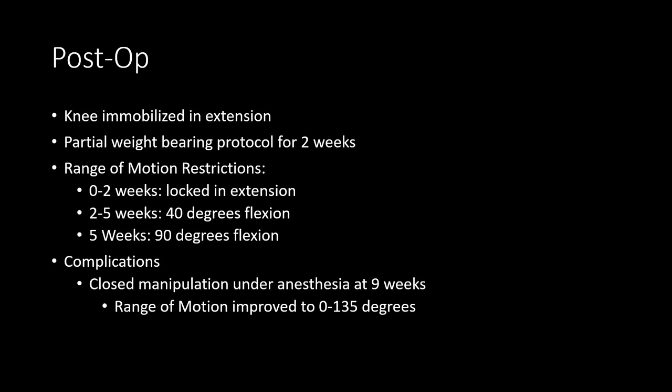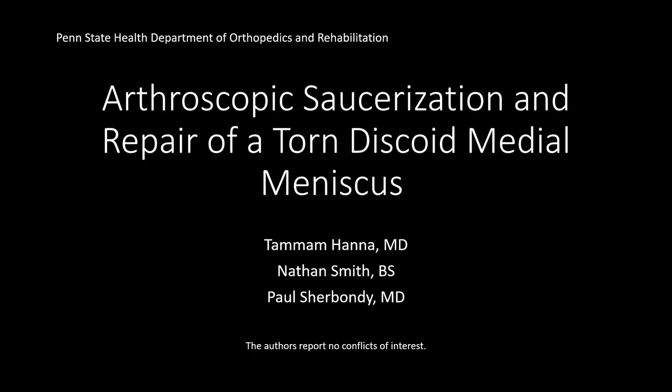Six months post-operatively, the patient's range of motion was 0 to 145 degrees compared to approximately 0 to 155 degrees in the contralateral leg, with no recurrence of popping, locking, swelling, or medial joint line pain at nine months follow-up.